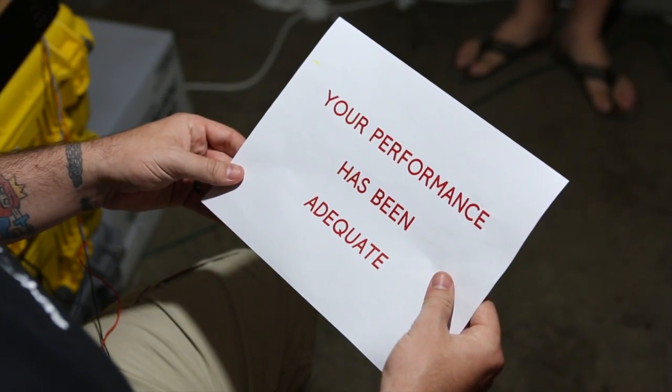Thank you for your participation. What? What?